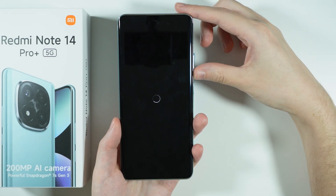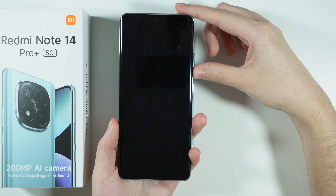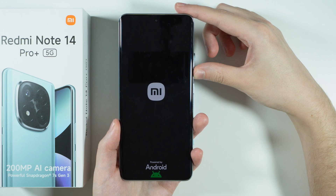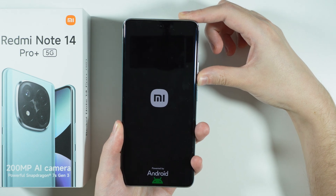So let's get right into it — I'm going to reboot. Now let's wait for the logo to appear. There we go. Now let's wait for the vibration. And once you feel the vibration, press and hold volume down. It is pretty short, so be quick with it.